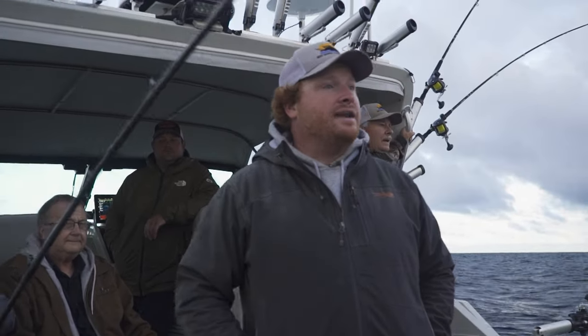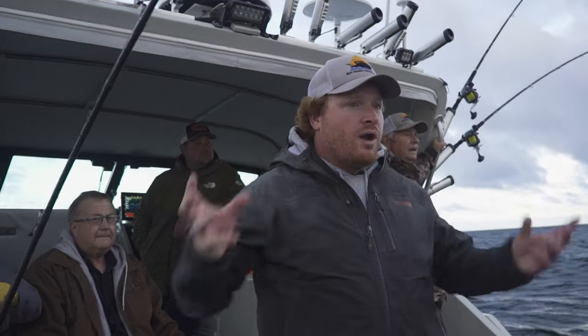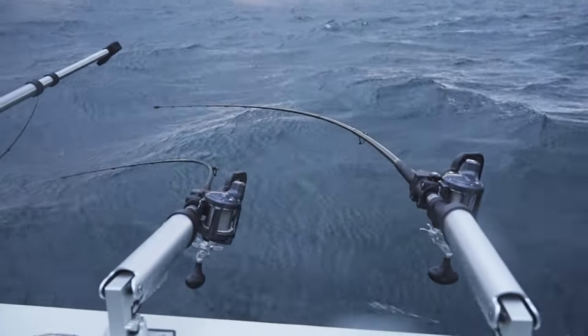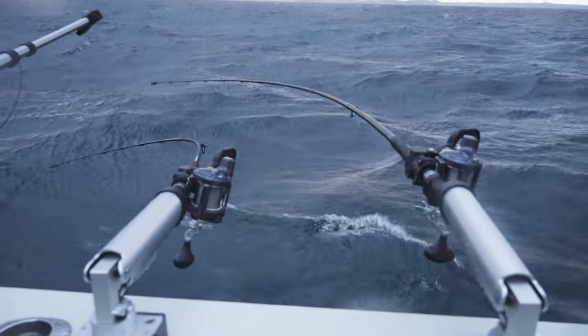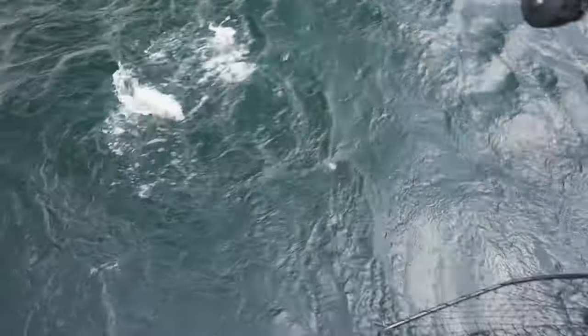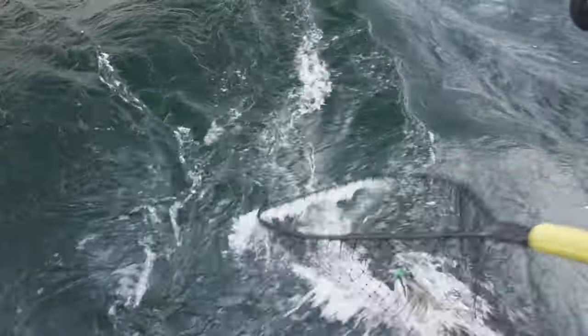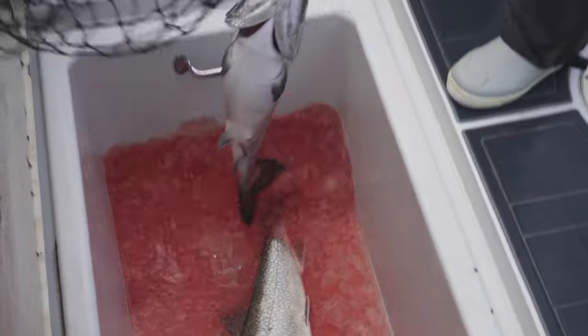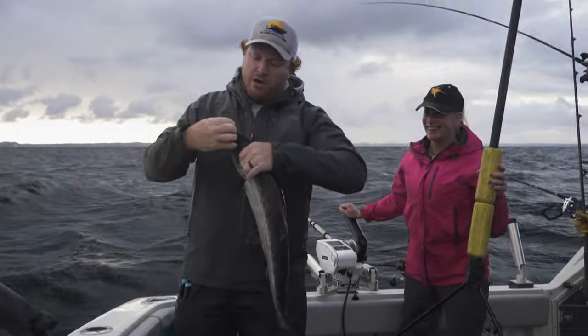It came on what we call a high diver — diver rods that take your bait down and off to the side. We keep them in place on the Cannon rod holder over here. Keep him coming, Pete. Rod tip up. Three-year-old king! Gorgeous. Welcome to my party.